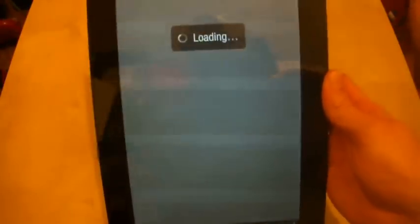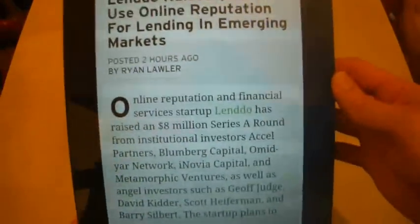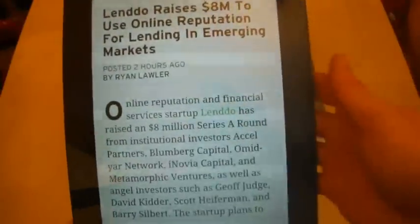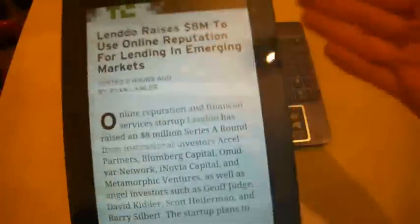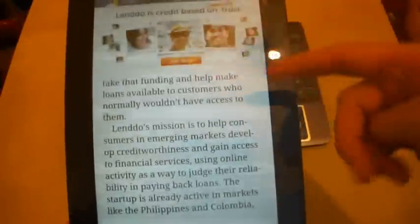There it is — it has loaded up. As you can see, the text is very big, so it's very readable. But it's just big text on a big screen rather than any menus on either side that would make it more useful.